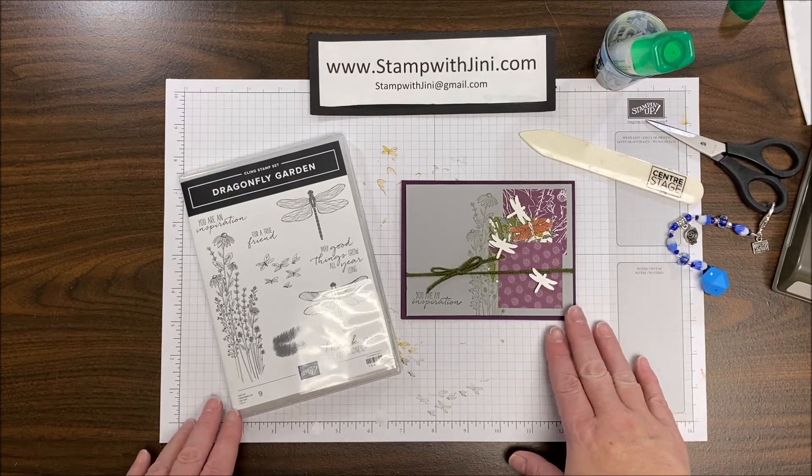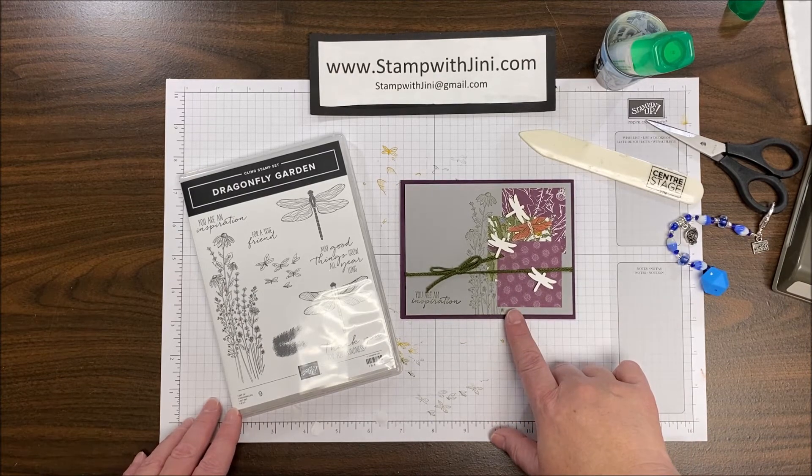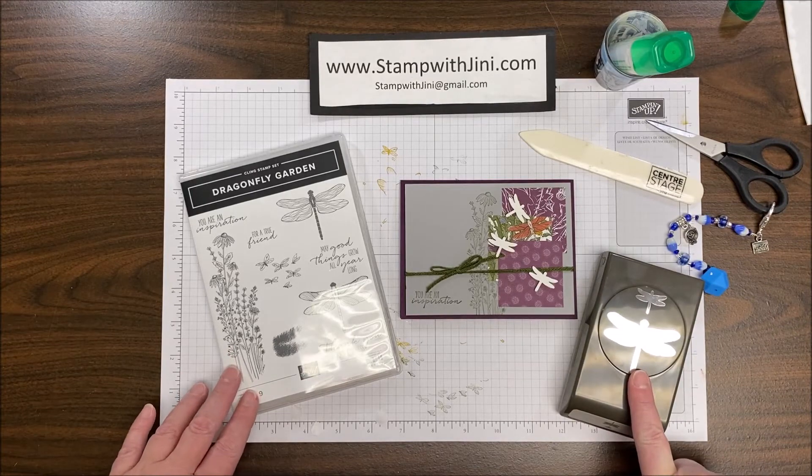Hi and welcome to Stamp with Ginny. Today I'm going to show you this rich and lovely Dragonfly Garden card that we created during our Make and Share it on stage. It uses our Dragonfly Garden bundle that you will find in the January-June mini catalog.